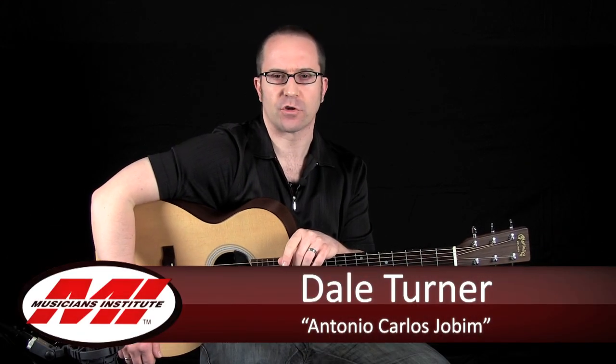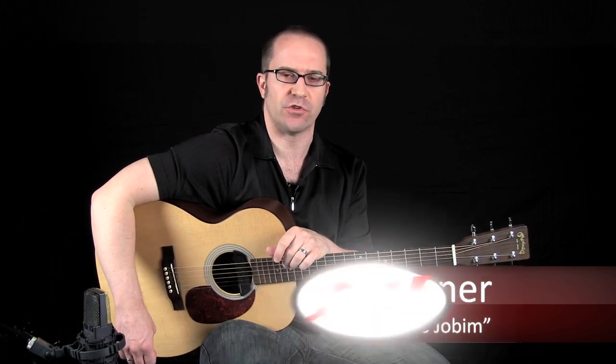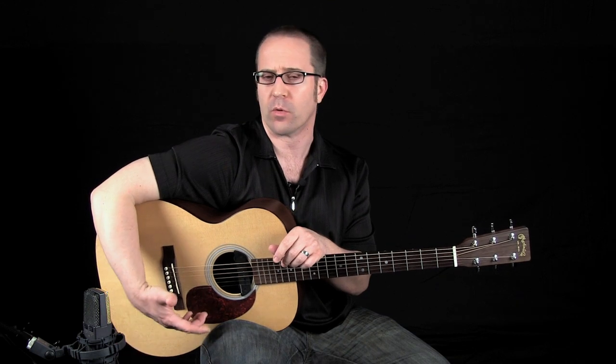Hi, my name is Dale Turner and I teach a variety of acoustic and electric rhythm guitar styles here at Hollywood's Musicians Institute. That passage you just heard me plucking through is a Brazilian fingerstyle jazz, or bossa nova style chord pattern reminiscent of Antonio Carlos Jobim's 'No More Blues' composition.